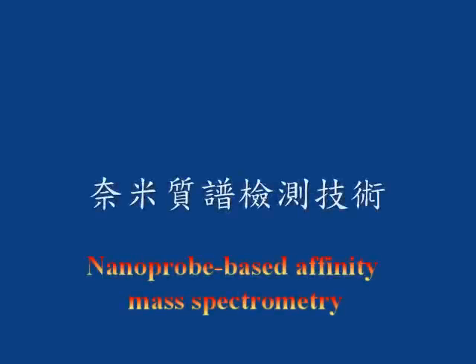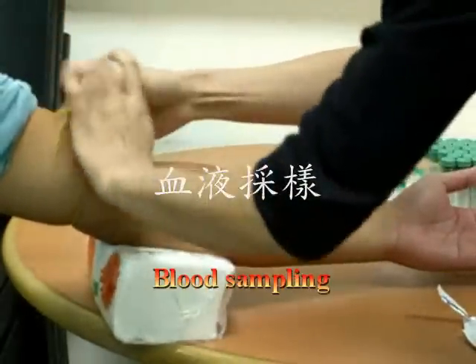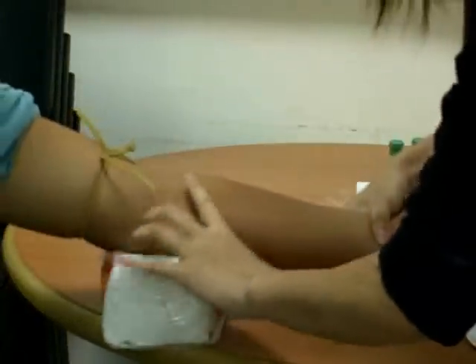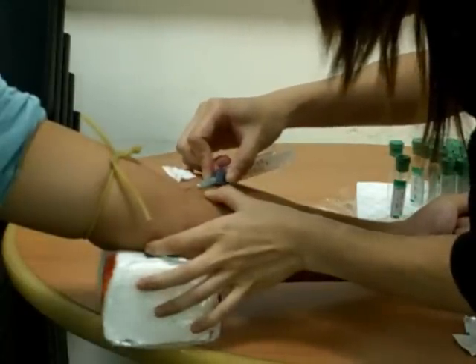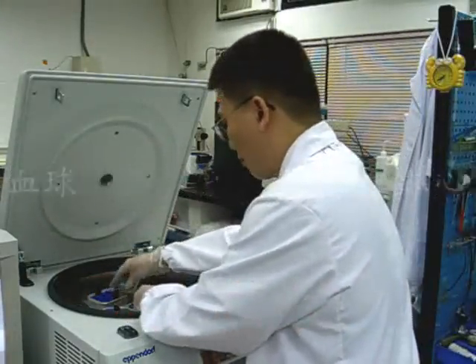Nanoprobe Based Affinity Mass Spectrometry. First, sample preparation: draw blood from patients. Then, use a high-speed centrifuge to separate serum and blood cells.